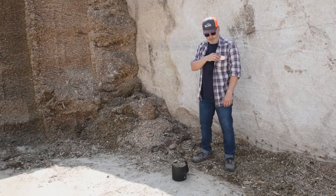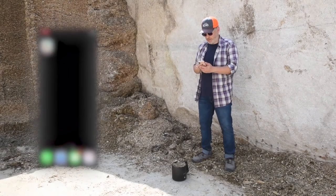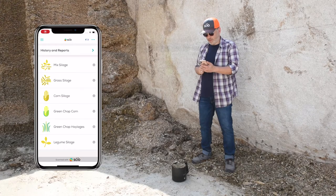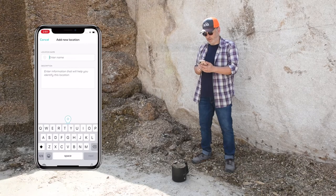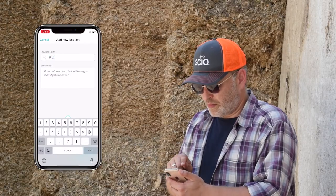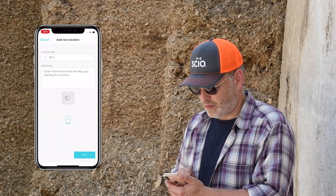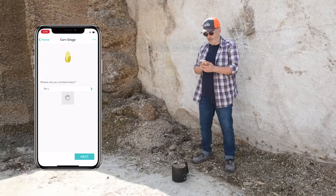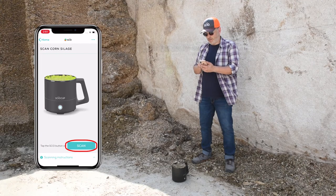We're now ready to measure dry matter. Launch the app and select the silage type. Siocup supports a large variety of forage types. In this case we're measuring dry matter in fermented corn silage. If it's the first time measuring silage from this silage pit, enter its name. Next time you measure silage from this pit, simply select it. Click the button on the cup or tap the scan button in the app.